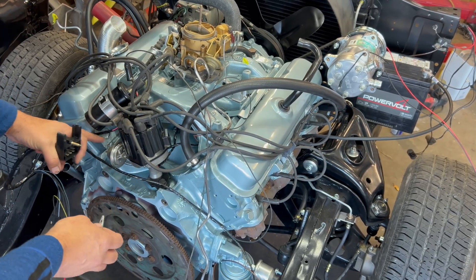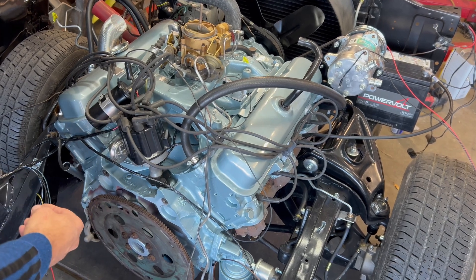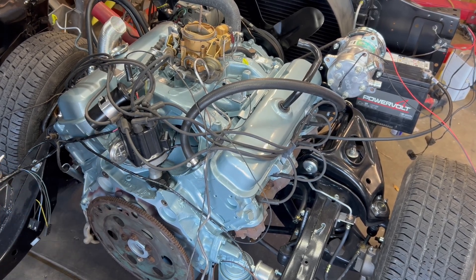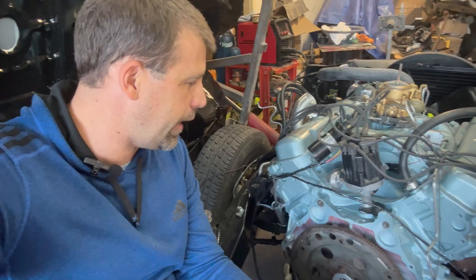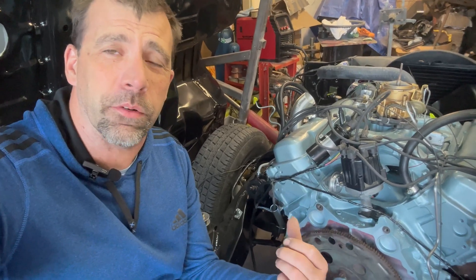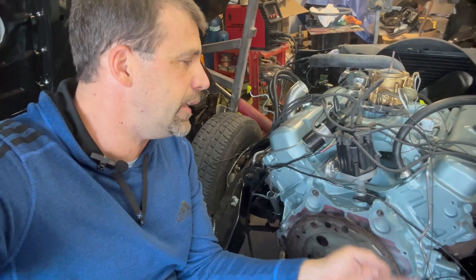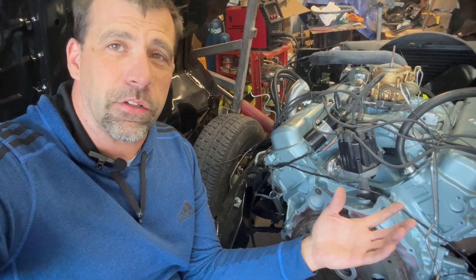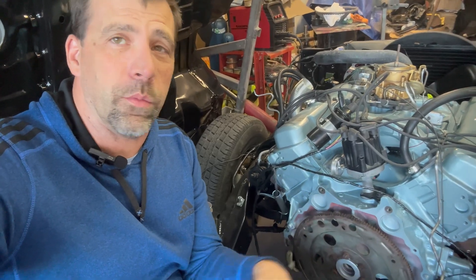That actually worked — how about that? You see how that actually started to turn and it runs? That fired off pretty easy. I don't know about you, but that's pretty cool. That actually started off pretty easily. Now, this is very dangerous to have that flex plate exposed and standing right here, in the fear of getting something stuck in there — that would not be ideal. I'm not going to run this a whole lot longer, because it's a brand new camshaft. It needs a proper break-in. I need to make sure I get everything up to speed and up to temperature. I'm going to put the transmission on so that we can do that.